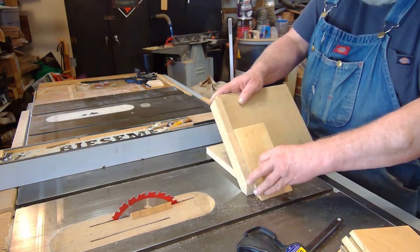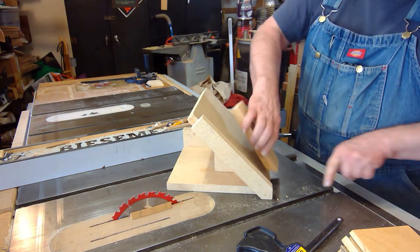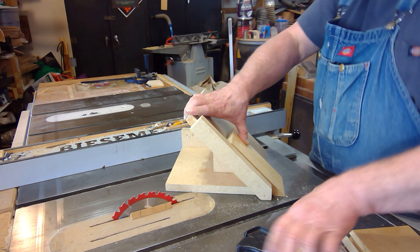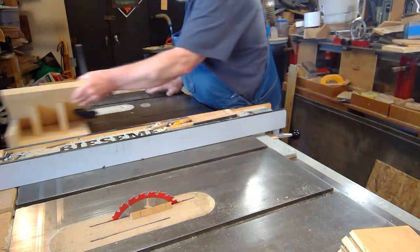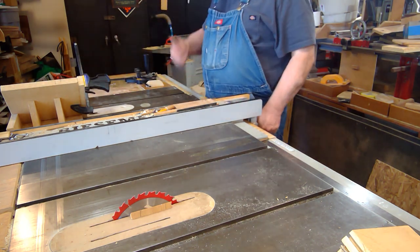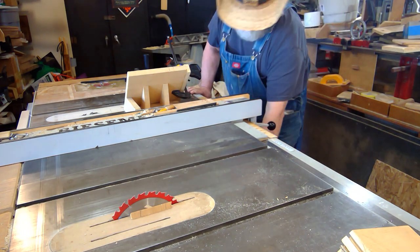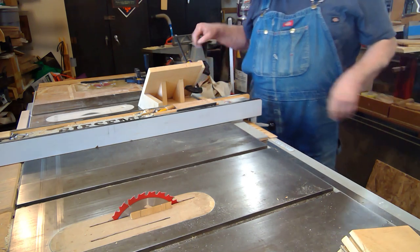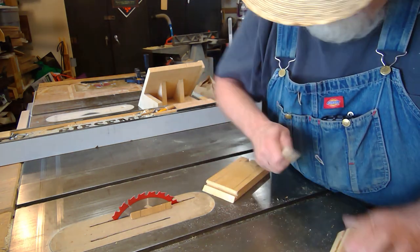Now I bring this over here and I'm going to set this so that it's flat on the tabletop like so. Now that I have this all set and everything looks like it's touching properly, I put this back on there. Let's go over here and make this cut. I'm going to go in a little bit further — that looks pretty good. Now I'm ready to make the groove cut.